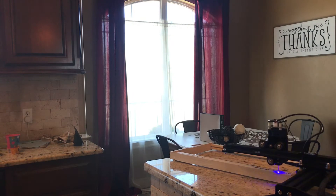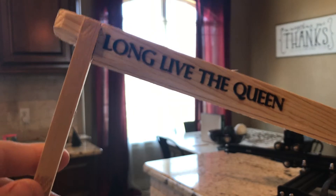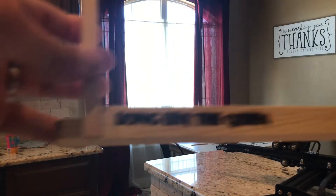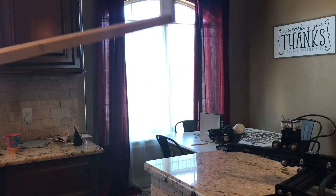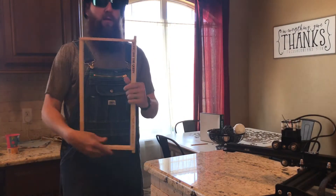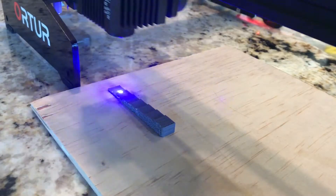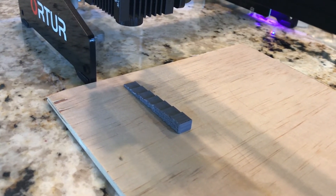As soon as this print's done we'll do the power test. So it turned out pretty good — could have been a little faster, maybe a little less power, but it was way better than what it looked like before. Once you know your material and the machine, getting the print speeds and power settings right probably won't be a big deal. It'd be cool to have that printed on all of our frames. Alright, now we're going to do the power test. Safety glasses on — power.